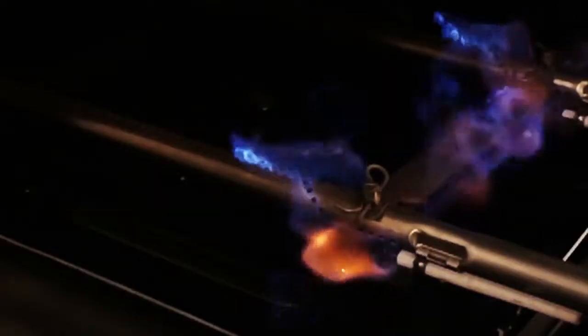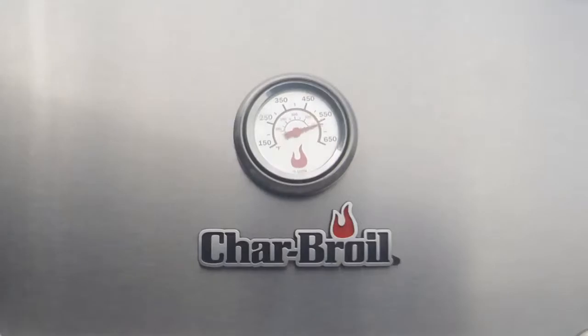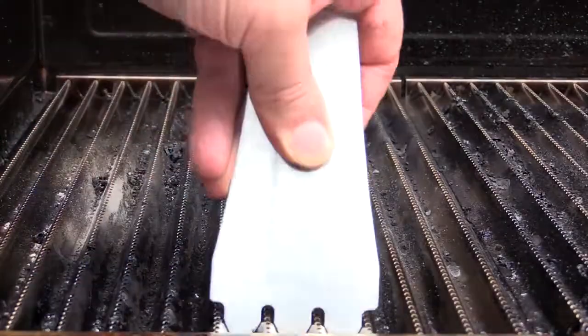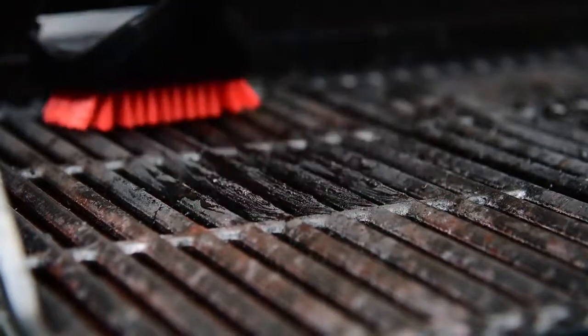Start-up is a snap with sure-fire one-touch electronic ignition. Our lid-mounted temperature gauge lets you know what's going on under the hood. Cleanup is easy — the True Infrared grates protect the firebox from messy food debris, and porcelain enameled cast iron grates brush off quickly.